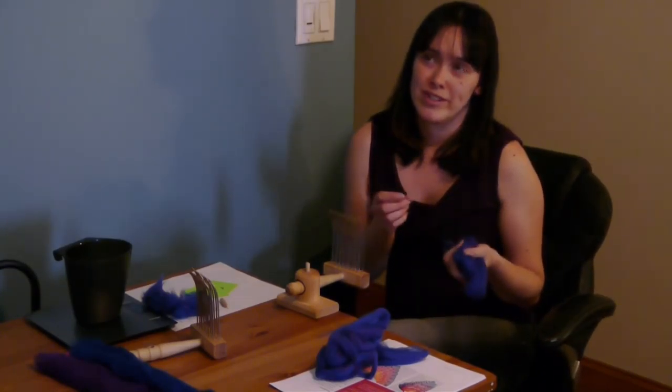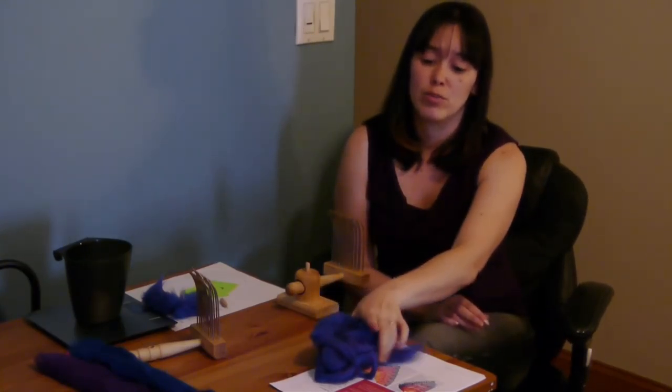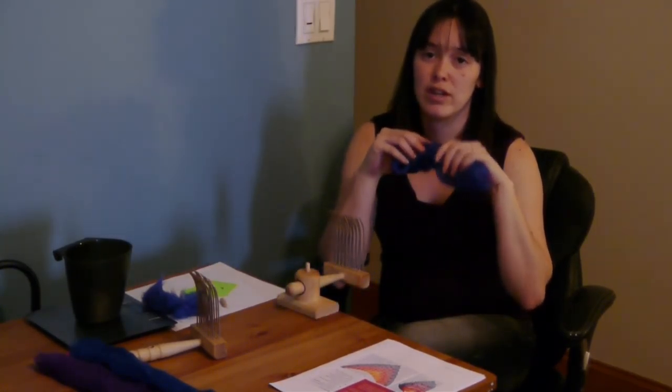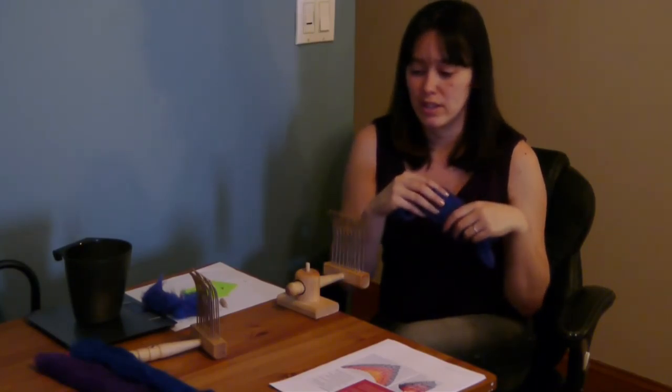The reason that I'm using the combs and doing comb top instead of using cards and making roving is because I want a more worsted type of yarn. It's going to be more durable and smooth, as opposed to a woolen yarn, which will be a little bit fluffier and lighter and have more of those fuzzies hanging off. Because I'm going to be stringing beads on it and because I want it to be pretty durable, that's why I'm aligning all of these fibers so that I can spin a worsted kind of yarn.